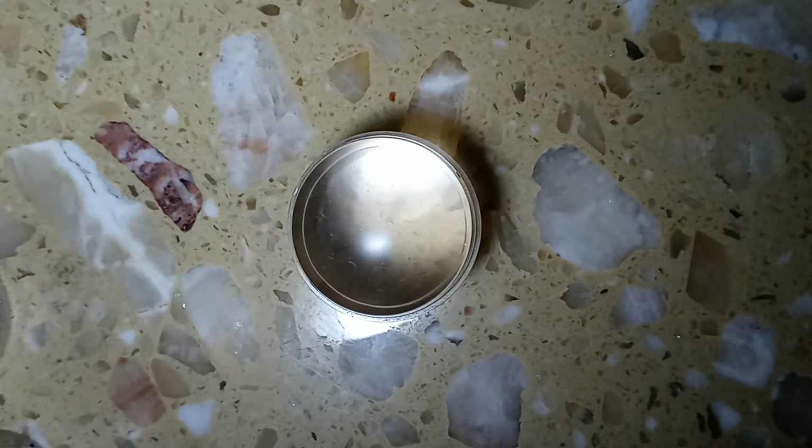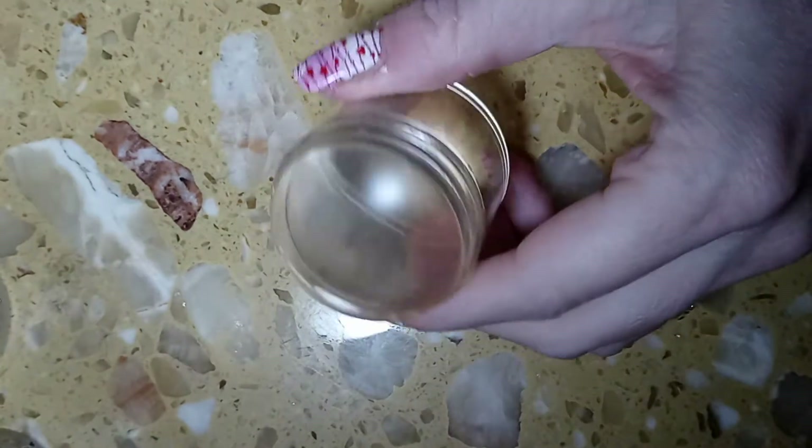Hi everyone, and welcome to my channel! Today I'm going to be doing a Valentine's Day rose design. The technique I'll be using today is called either the smoosh or the stamper technique.